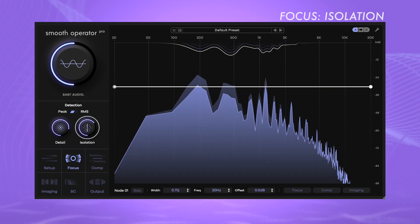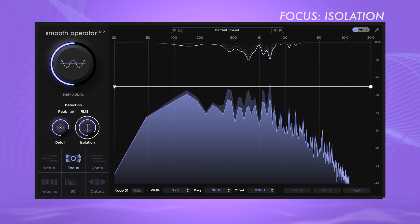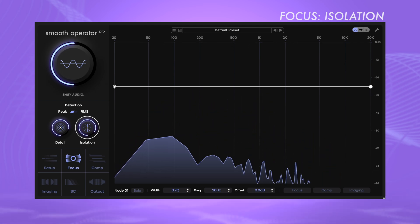Isolation determines how much the surrounding areas of a note are processed along with it. Low isolation values lead to a broader and smoother transition from processed to unprocessed areas — the note has a stronger influence on the overall sound, but the effect may seem less noticeable and more natural. At higher isolation settings, the processing focuses sharply on the selected frequency while minimizing the effect on adjacent areas, enabling precise processing of individual frequency ranges with a quick and sharp transition to nearby frequencies.